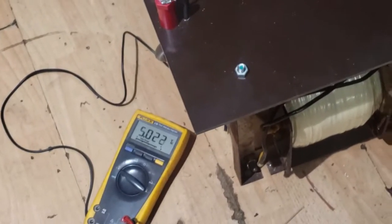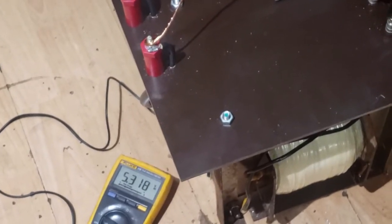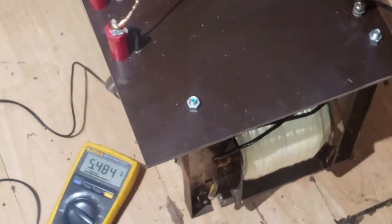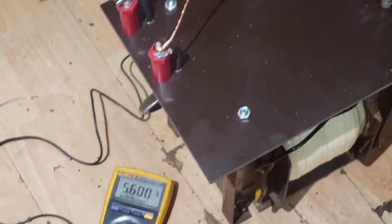We've got some overwind on this variac so we'll wind it up and see what we can achieve at maximum. We're on the overwind now — starting to saturate the core a little, drawing 3 amps, which is still much better than those silly MOTs pulling 15 amps at idle. Flat out on the variac: 5.6kV. That should easily achieve our 10kV after the voltage doubler, even with some voltage drop.